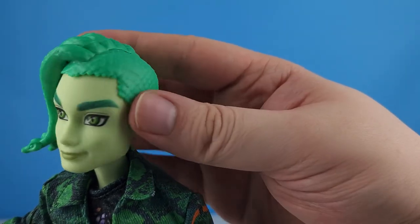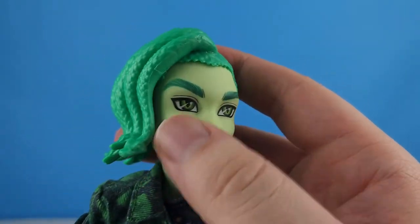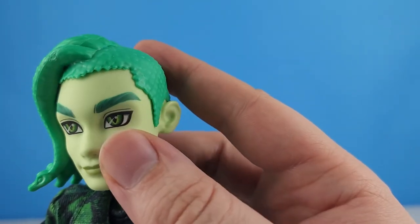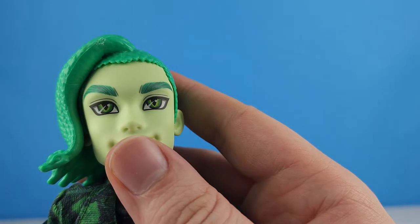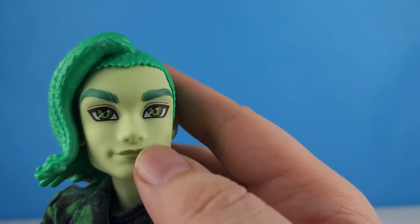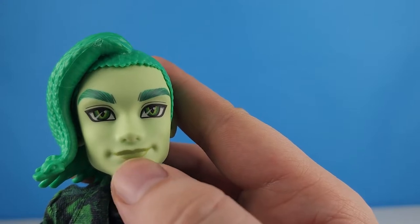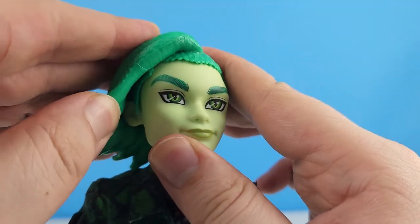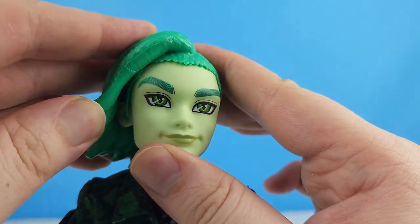He's got nice ears, and look at his eyebrows — these green eyebrows, you can see the individual hairs they painted on. He's got really nice eyes and eyelids, the snake eyes are really nice, and he's got a darker green lip. You can lift up these snakes and see the other part of his hairline.